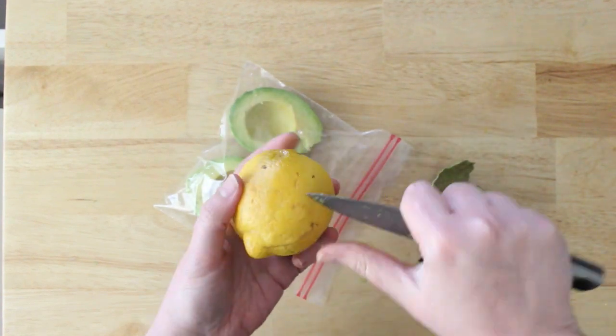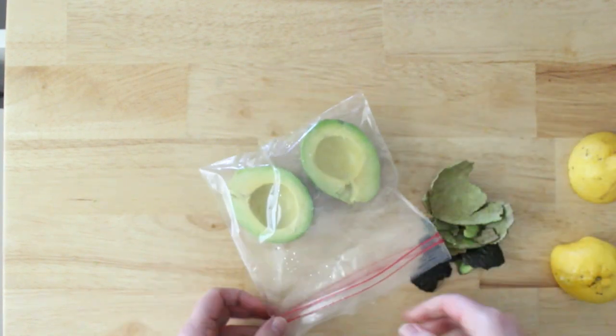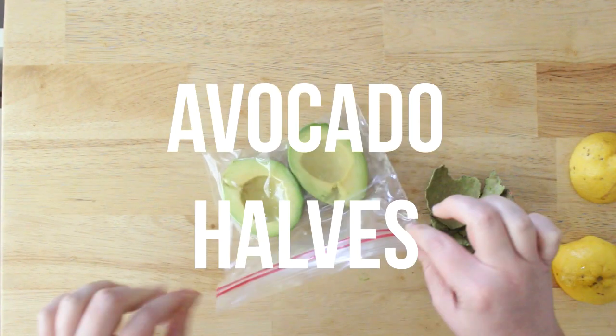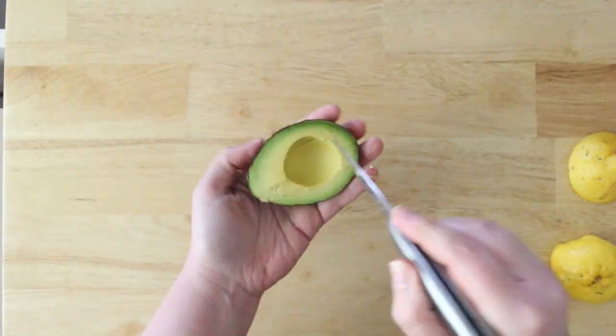Then put them into a bag — you can do it the other way too, put them in the bag first and then add the lemon juice, depending on how many you're doing at a time. Seal them really well and put them in the freezer. Next we're going to do simple diced avocados.